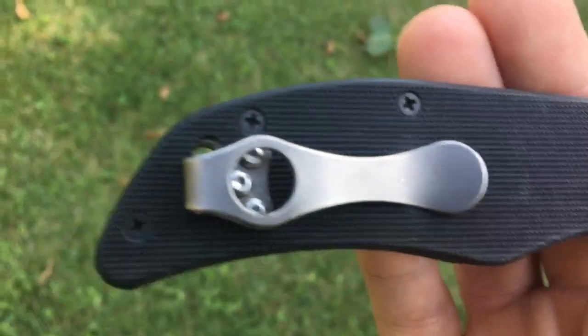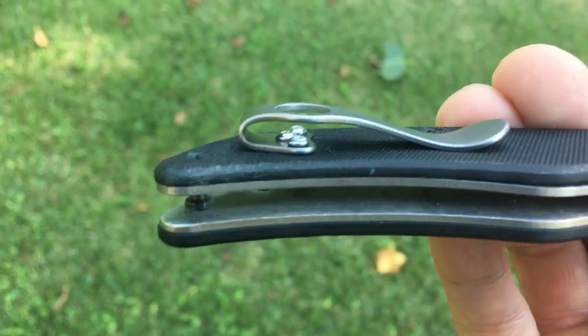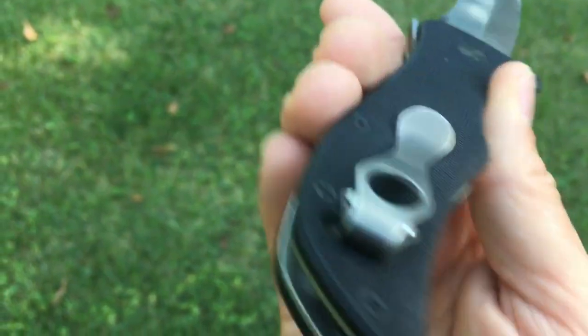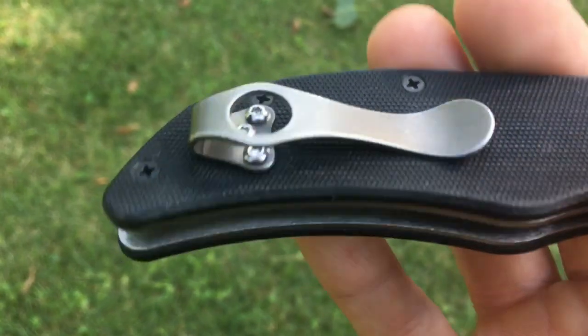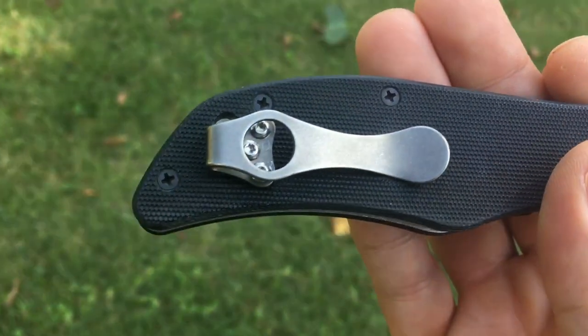This knife really came into its own when I got the ideal MXG Gear clip for it. It's a short, deep carry pocket clip that fits most Benchmades, so you can find them under Benchmade aftermarket pocket clips — MXG Gear. I have a bunch of their clips on a bunch of my knives.